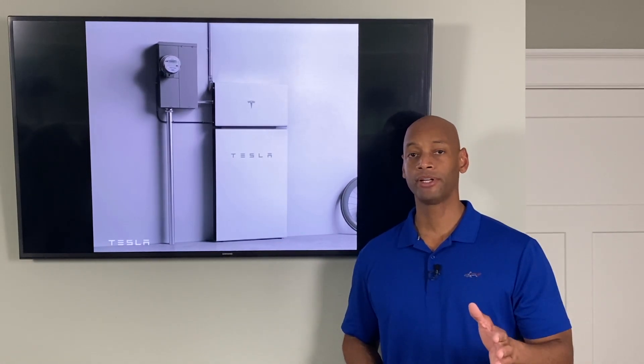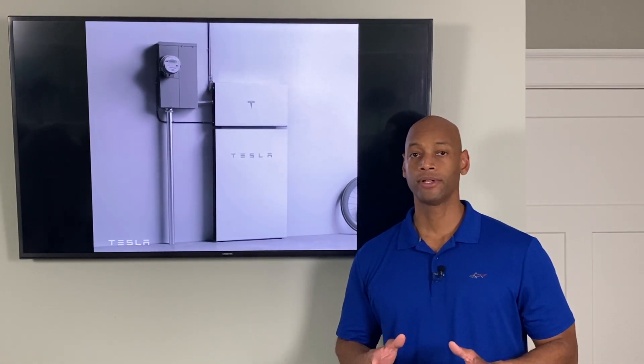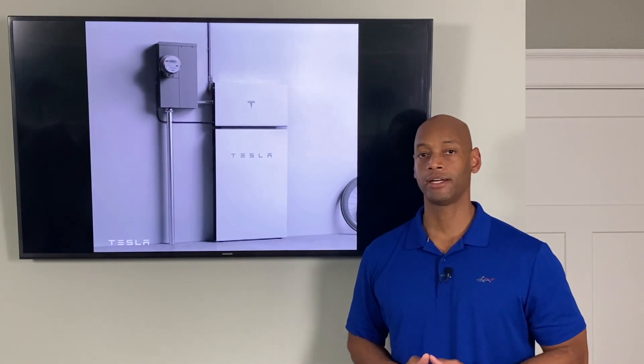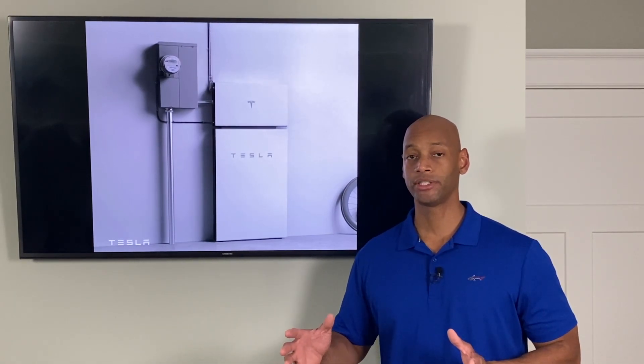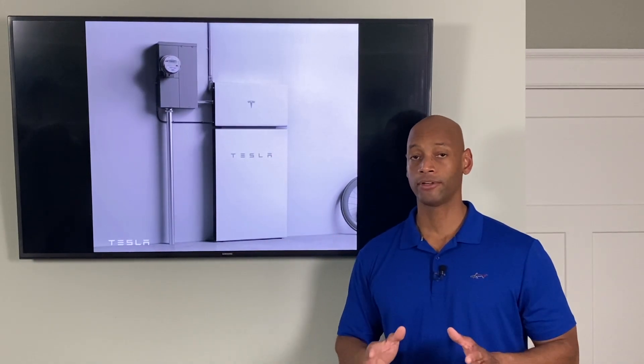As covered in my previous Tesla inverter review, Tesla's new inverter is actually a high-voltage DC string inverter. Unlike microinverter or optimizer systems where you can track each individual solar panel, Tesla's inverter takes series strings of solar panels — typically between 8 and 15 panels strung together — and delivers that power down to the inverter device, accepting up to 600 volts DC input from the solar array.